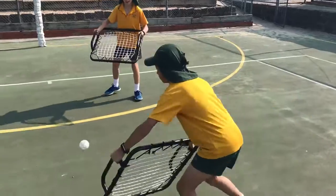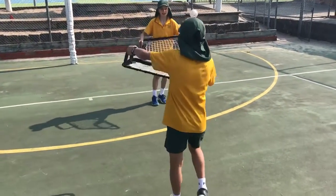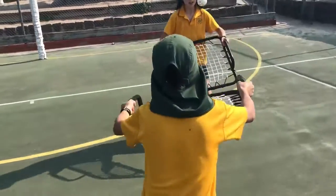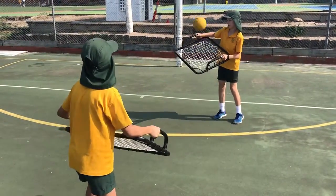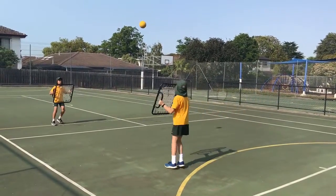A second rebound net can be introduced as part of a partner cooperative task where the students attempt to keep the ball from hitting the ground. The task can be made easier by making the ball bigger, and can build into a modified net and wall game by adding in a bounce.